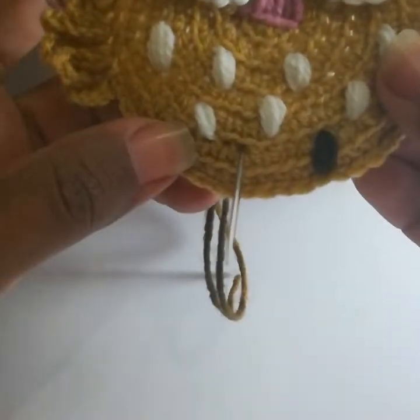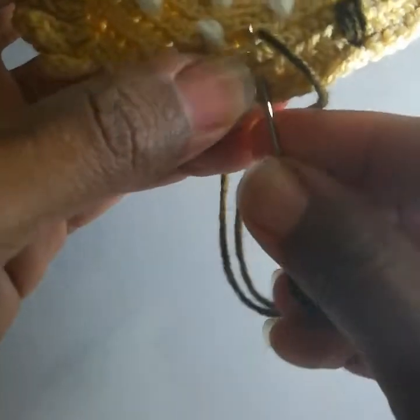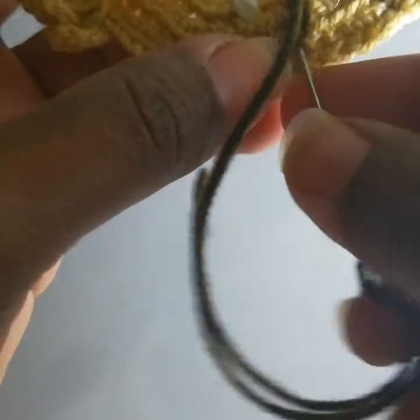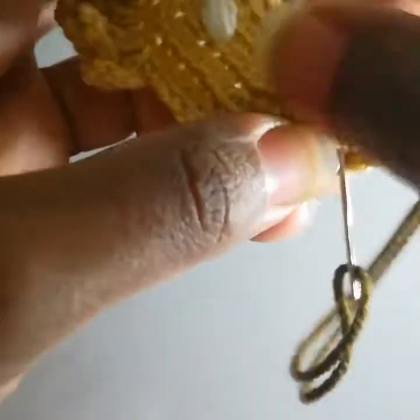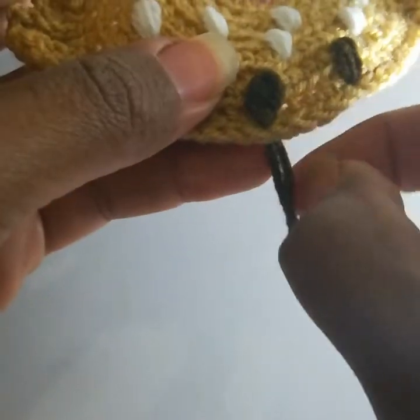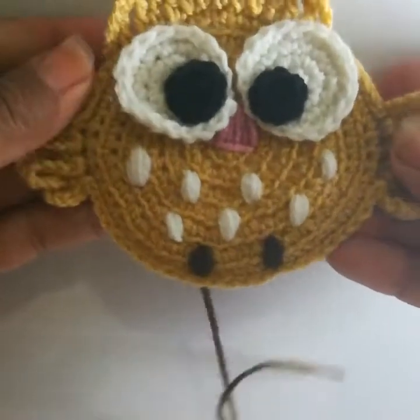I think this is the right space to make the feet. One, two, three passes — that's enough. Make a knot behind and cut the yarn. One step is left.